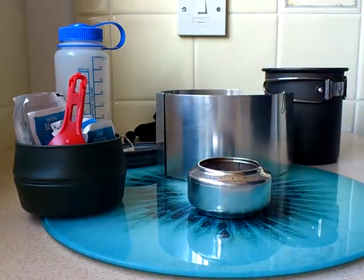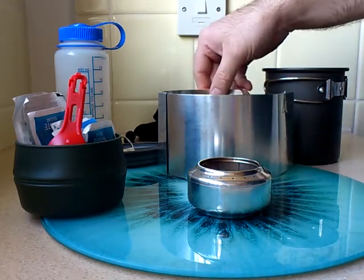And that's basically just one of my little cook sets. I'll give you a quick demonstration.